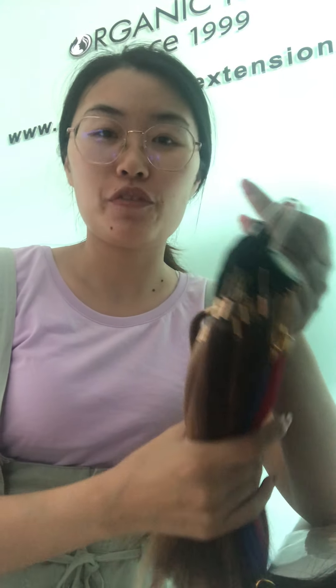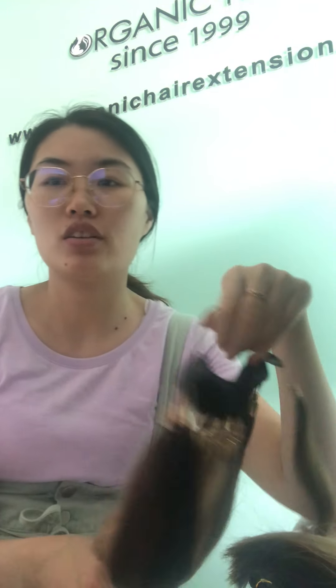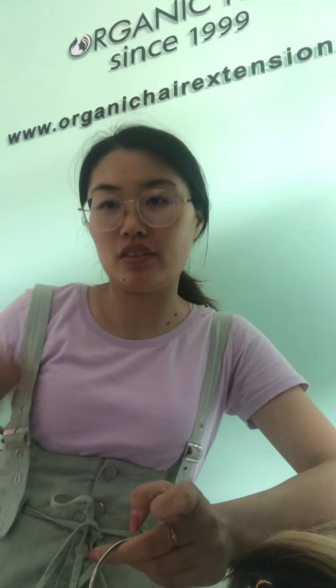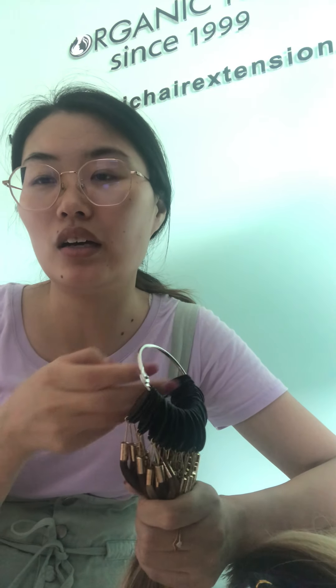Hello everyone, this is Helen from Organic Hair Factory. Our factory has more than 20 years experience. We do only 100% human hair from a young lady, with gentleman treatment to ensure healthy products. We also accept customer orders and provide factory prices directly to you.